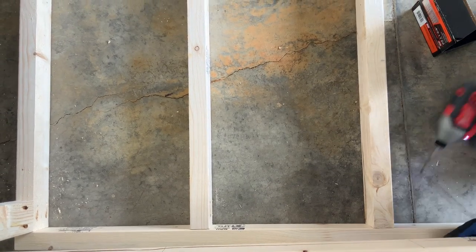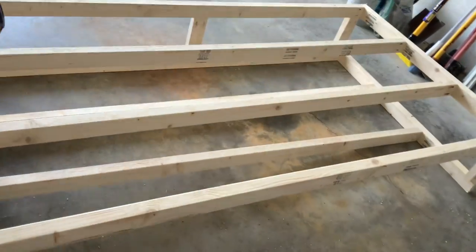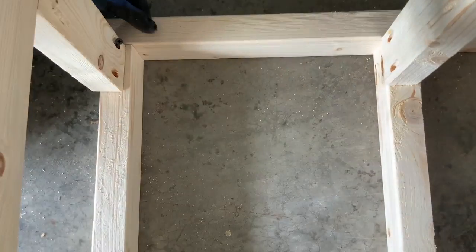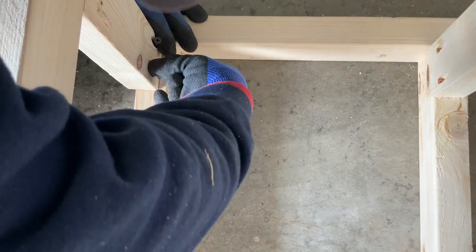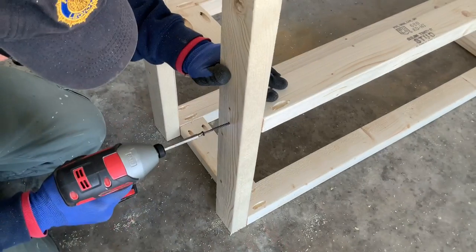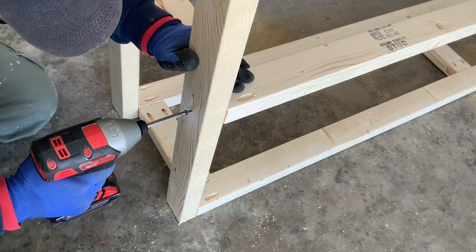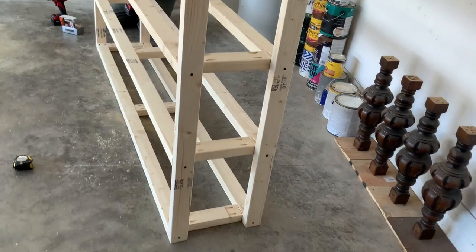That means four bolts total. It's just a matter of connecting them — he made sure it was very square first, then matched them to the right place. He also used screws to find the perfect spacing, so it's very steady.